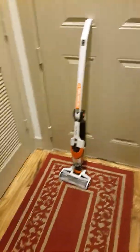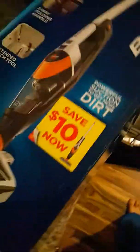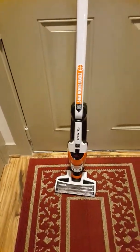This is a review of the Bolt EXT Bissell. I purchased this one from Walmart and there are specifics on it. It's very easy and simple, intuitive to put together — took me less than a couple of minutes.